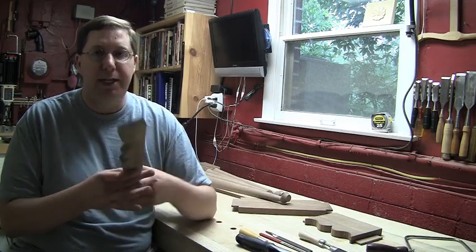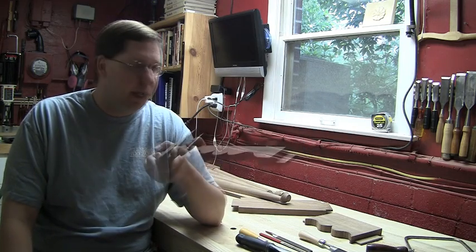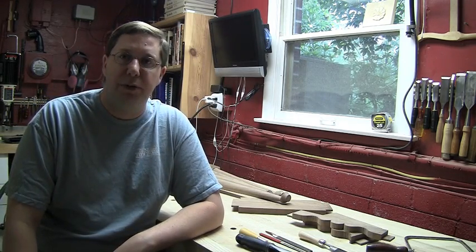And now I need to clean it up. I'm sorry I didn't capture the coping saw work, but it's coping saw work — there's nothing really fascinating about it. Let's come down here to the bench and we'll clean up all these curves using a series of rasps and then finish it off with a scraper.